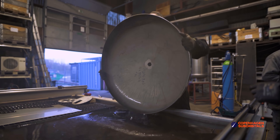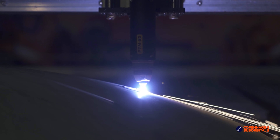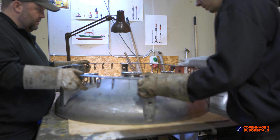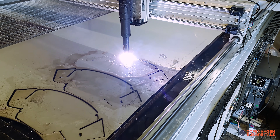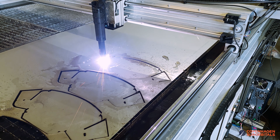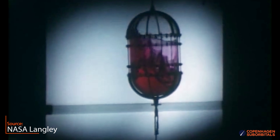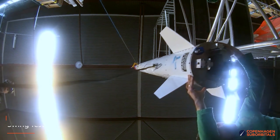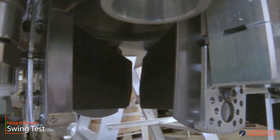Once we got the bulkheads for the tanks delivered, we taught our plasma cutter to cut piping holes in a curved path along three axes, and proceeded welding the propellant and pressurant connections to the bulkheads, as well as the interconnecting side skirts. Our plasma cutter also cut all the anti-slosh baffles that prevent the heavy propellants inside the tanks from transferring unwanted momentum of the fluids into the tank walls — an effect that can easily make any rocket unstable in flight and end up in a rapid unscheduled disassembly.